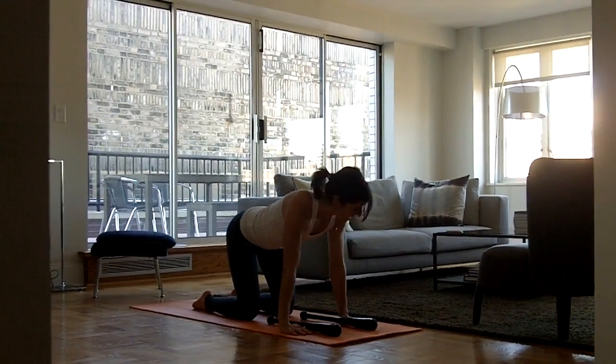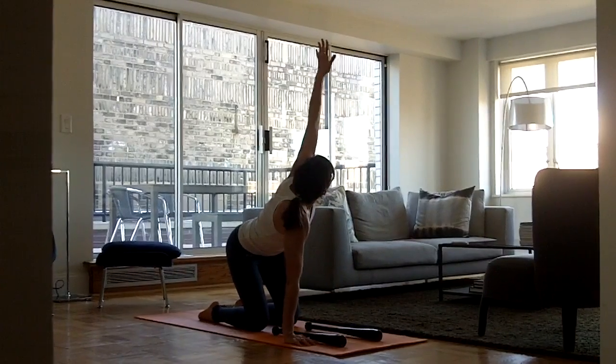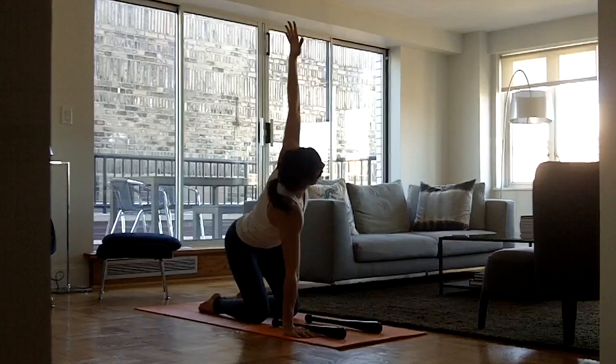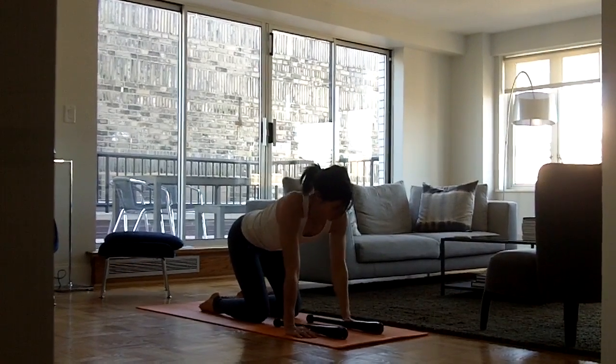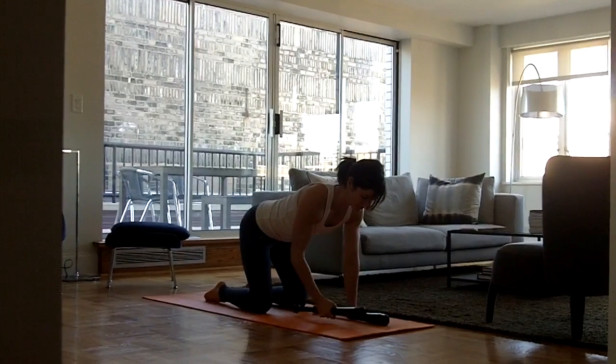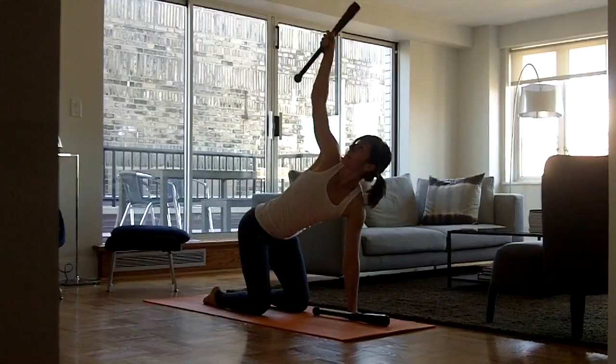Same thing on the opposite side. Keep the hips squared, twist from the upper back, reach your hand behind your head, extend, plugging the right shoulder down. Adding the club bell to that, come into your spinal twist, bring the club bell behind the head, extend.